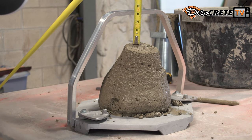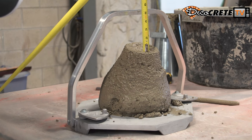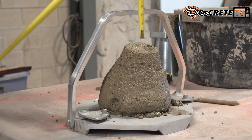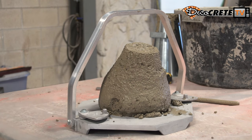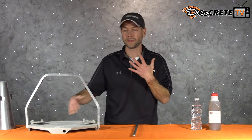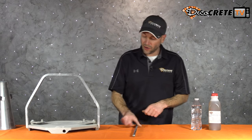We can use the handles here to lift the cone back up and measure the difference from the bottom of the handle to where that concrete settled. So if it's four inches from there to where the concrete stops slumping, I have a four-inch slump; if my measurement is five inches, I've got a five-inch slump. The higher the number, the more flowable the mix is going to be — a two-inch slump barely fell, a six-inch slump fell much further.